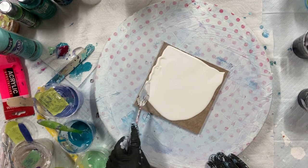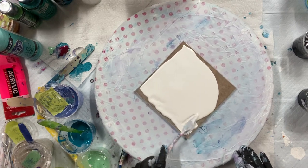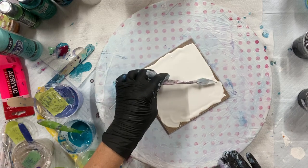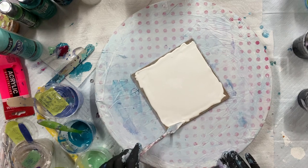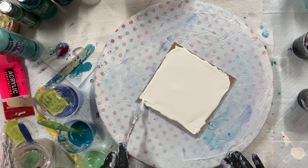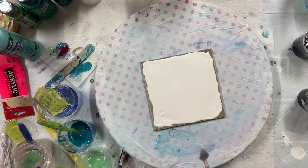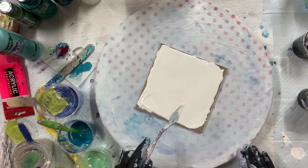Okay everyone, here I am. I'm putting some white house paint on my tile — this is a six by six tile. And then I'll probably spin it, I think.